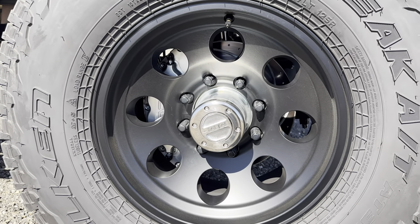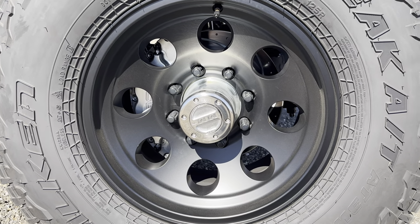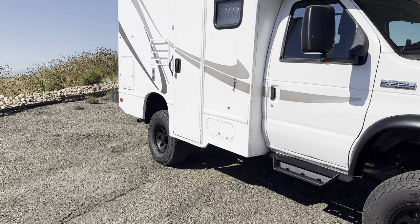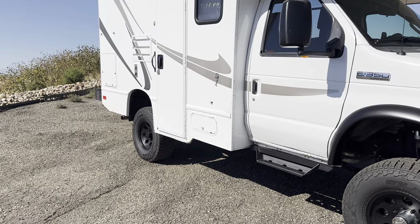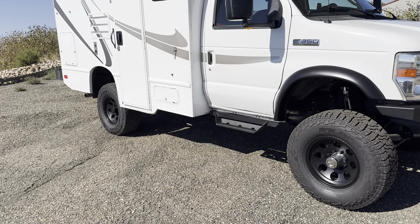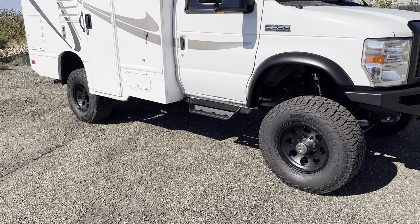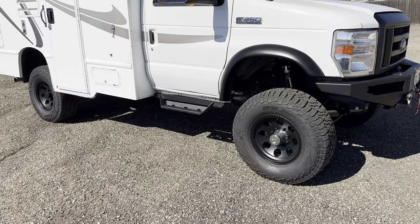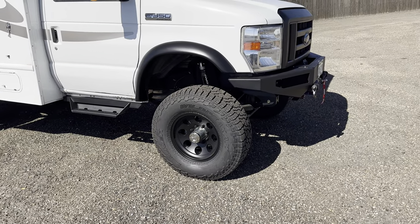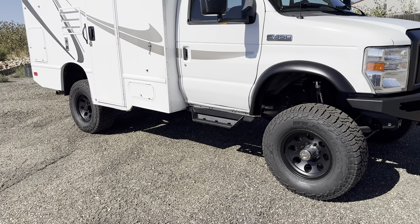This one got a Stage 2 front axle with the Spintec front hub conversion with the SSBC brakes. This thing's actually single wheel from the factory, so it's got a Dana 70 Dually axle in the back with just a single wheel bolted on it, so we kept it single. We went with 35s — the American Racing 17x9 Baja wheels and some Falcon 35x12.50x17s. What we decided to do, so we didn't have to change the bolt pattern in the back, is we just ran the hub conversion in the front to 8-on-6.5. So we can run the same wheels with no adapters in the back, which is nice.